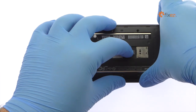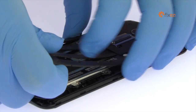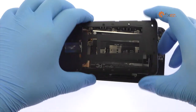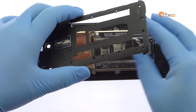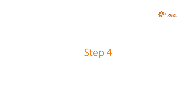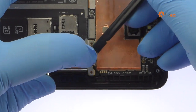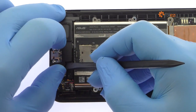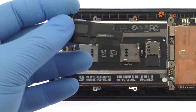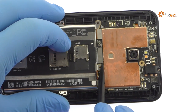Easily separate the exterior mid-frame from the Asus phone. Disconnect the Zenfone 2 battery from the motherboard. Use a spudger to pry up the loudspeaker. Detach the interconnect cable from the motherboard.